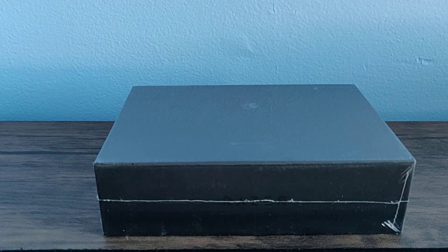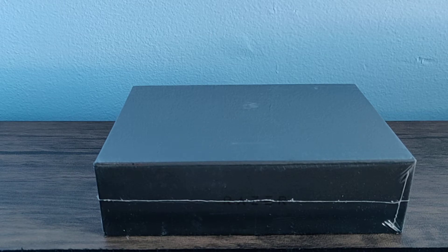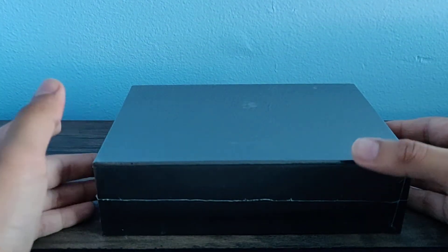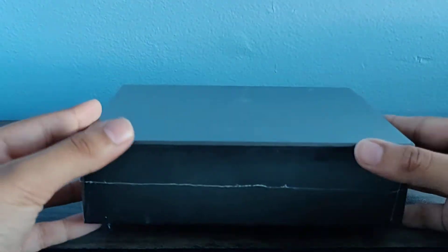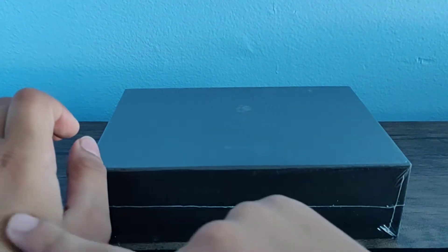I'm really excited for this because the Razer Phone is an unusual phone, a new phone, and not many people have heard of it. This is the Razer Phone 2, and it's about $400 on Amazon. But it used to be $739, so almost $750 retail.